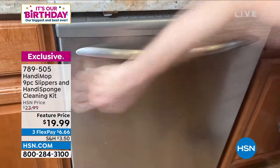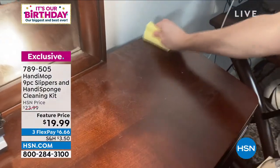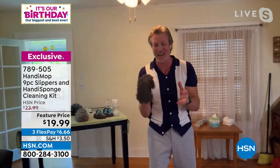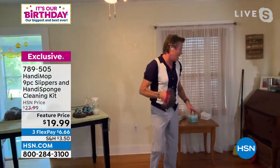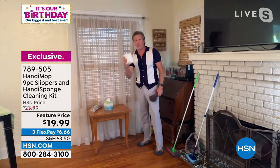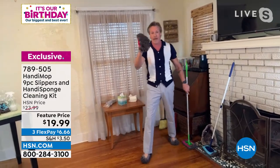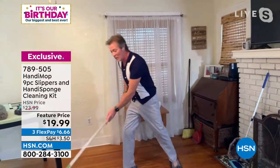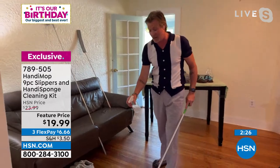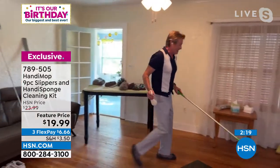Do I just rinse the slippers or throw them in the wash? Great question — I was a little skeptical, but they are 100% machine washable and they wash awesome. So there's no ongoing cost. If you're using disposable pads, the costs are prohibitive. The handy slippers fit over all of those stick mops, so you don't have to buy replacement dry or wet pads anymore — I can walk around all day and it just slides and glides.